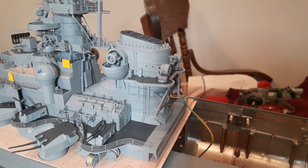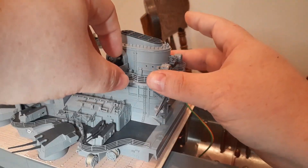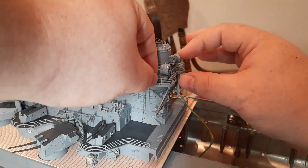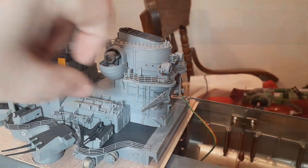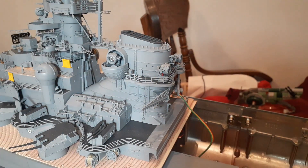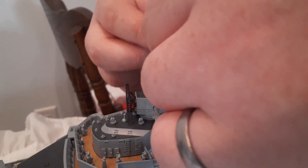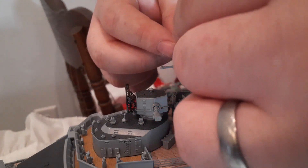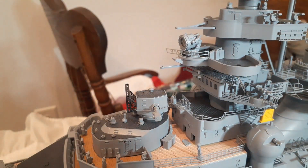Next we're going to be installing a railing around the searchlight platform. You just have to match up the pegs on the railing with the peg holes on the deck. After we've dropped some glue in the holes we're just going to line it up. Then we're going to do the same thing for the slightly round railing that will go around the forward searchlight.